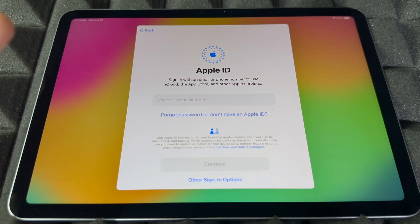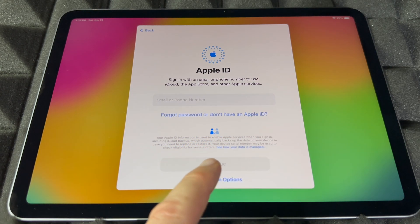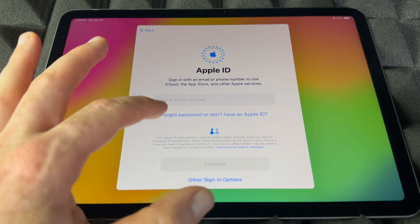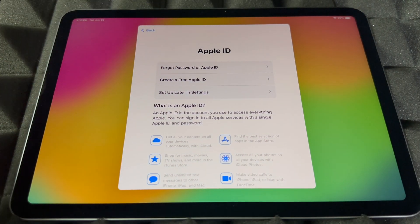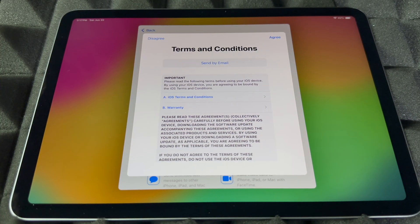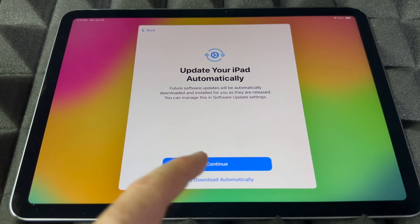The next step will ask for your Apple ID. If you have one, go ahead and put it in. If you don't, choose the option that says 'Forgot password or don't have an Apple ID.' You can also use another device to sign in. If you don't have an Apple ID, create one — that's the option for you. If you don't want to import any information yet, you can set it up later in Settings. Once you've signed in or chosen 'Don't use,' agree to the terms, and then you'll see the automatic updates option — continue on.